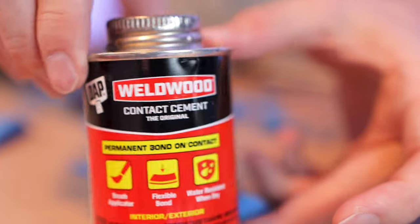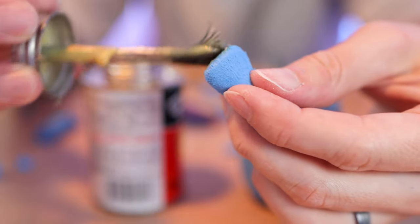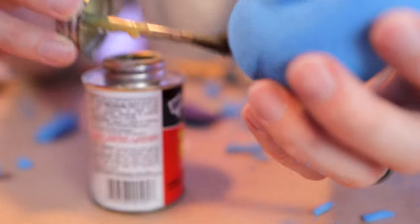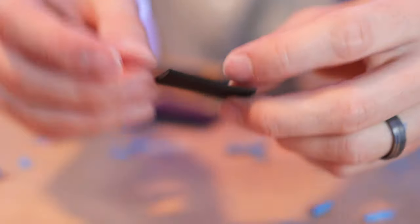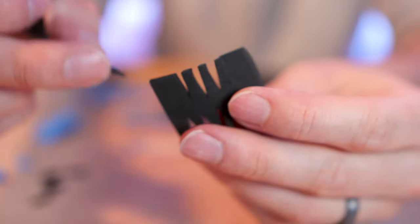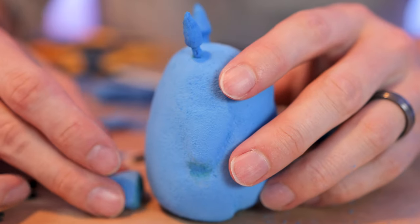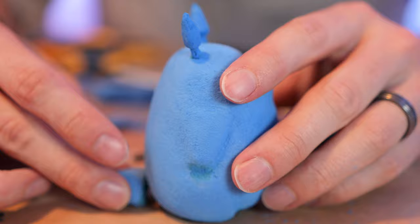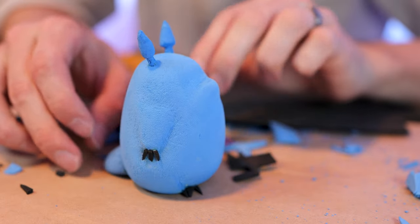The best glue I've found to work on foam is contact cement — it's flexible. However, make sure you wear a mask and use this glue in a well-ventilated area. Next, we're going to be making his little toenails and fingernails out of a thin sheet of foam. After the glue dries, that's when you can start assembling all the pieces together. Be very careful, because once you attach a part, that's it — it's permanently glued together. And now you have your basic Totoro.